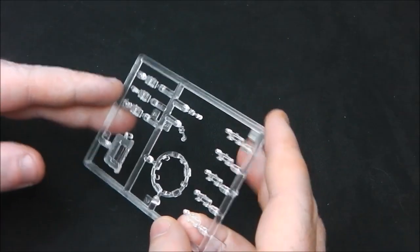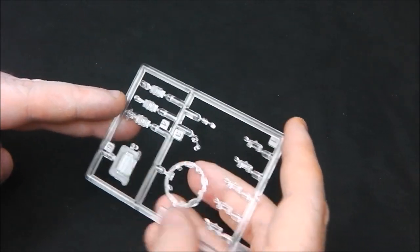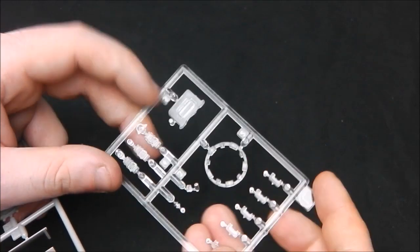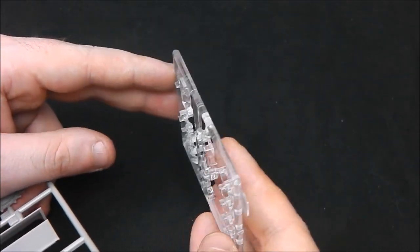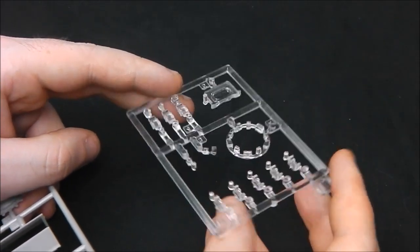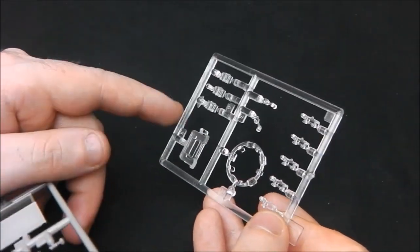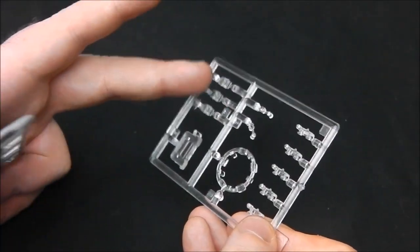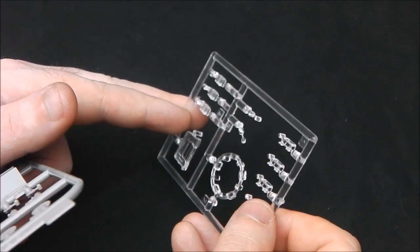Then we have a clear L-sprue, which has our periscopes, our driver's vision port, and the periscopes for the commander's cupola — they're very nice. I tend to just paint these black; I very rarely mask them off. But some people do mask them and they do get very nice effects.